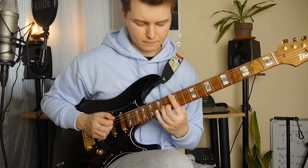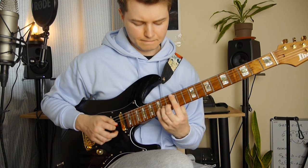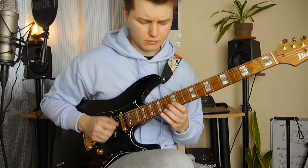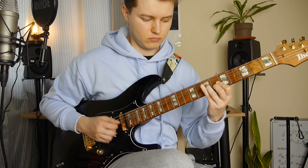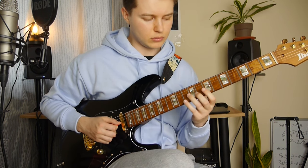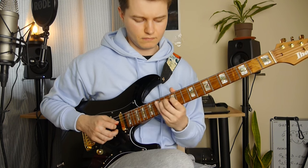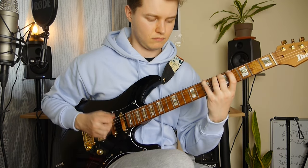Then we've got the second half. The beginning is the same. Here we've got some pull-off from 13 to 12th fret on the B string, 14th fret and 12th fret on the G string. Then we slide down to 9 and 8 on the G and B string — we do it twice. Then to 7 and 6 on the G and B again.